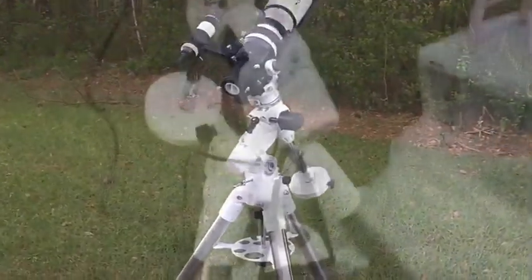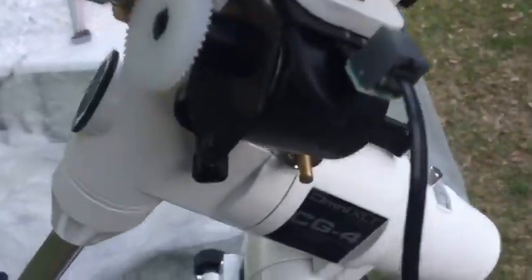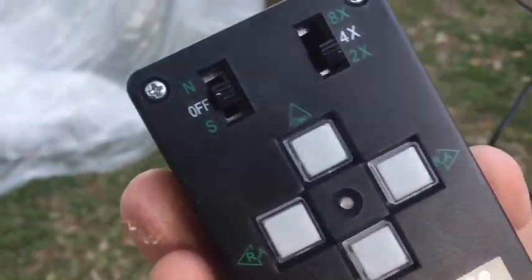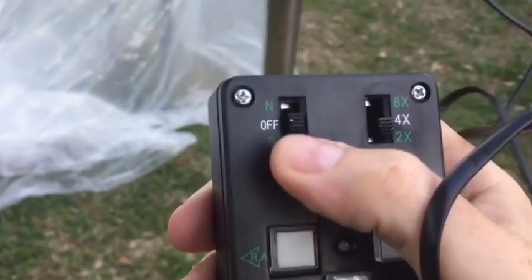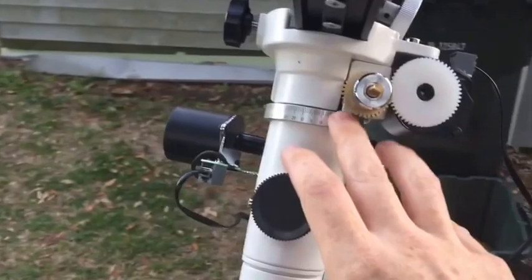You can see the Orion ST80a on it — camera's not attached but it's really easy to balance, with just the one weight almost all the way to the end of the counterweight bar. It easily holds the seven-and-a-half pounds with no problem, and could easily handle a Newtonian around 10 pounds. The battery pack takes 4 D-cell batteries, rated at about 20 hours — I've used it three or four nights in a row for several hours and haven't noticed a heavy decline in tracking. You have eight times, four times, and two times sidereal speeds, and the 8x speed is also used for making north/south polar correction adjustments.